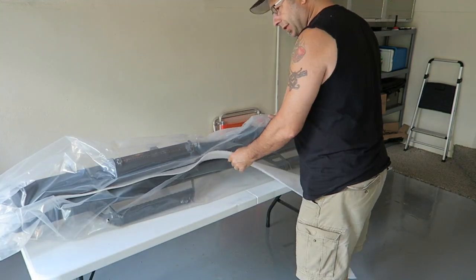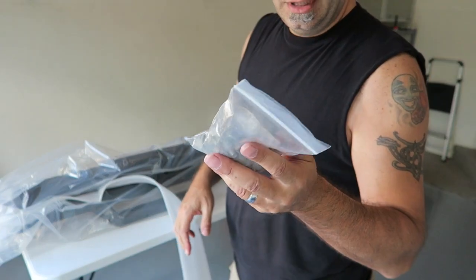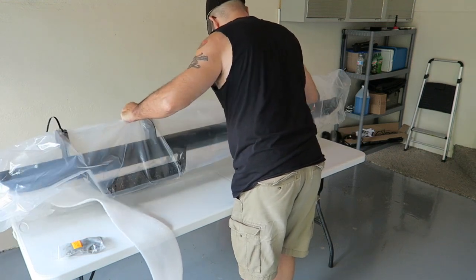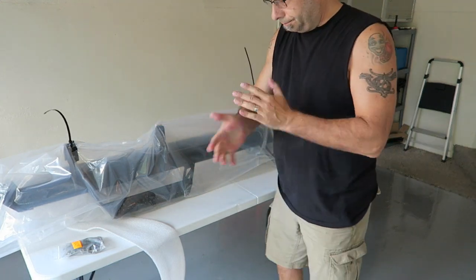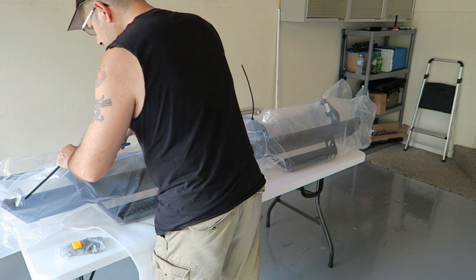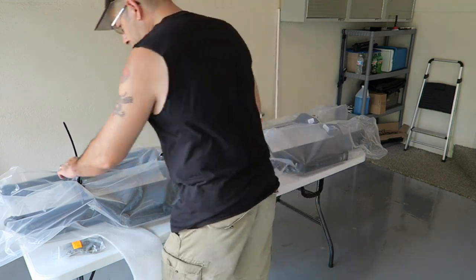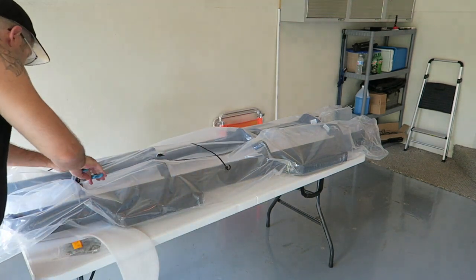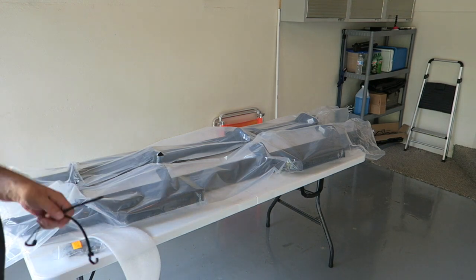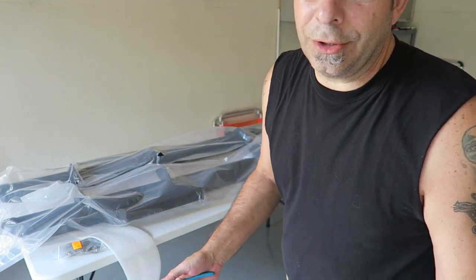Now you may be able to tell what this is. We've got some more packaging, and you have some bolts here — you're going to need those. They have it zip tied together, so let me grab a pair of wire cutters. Let's get these things cut. You guys can probably tell what this is now, right? Does anybody know what it is?